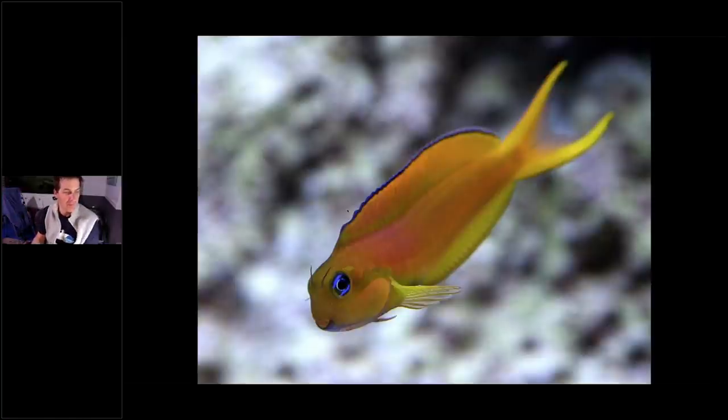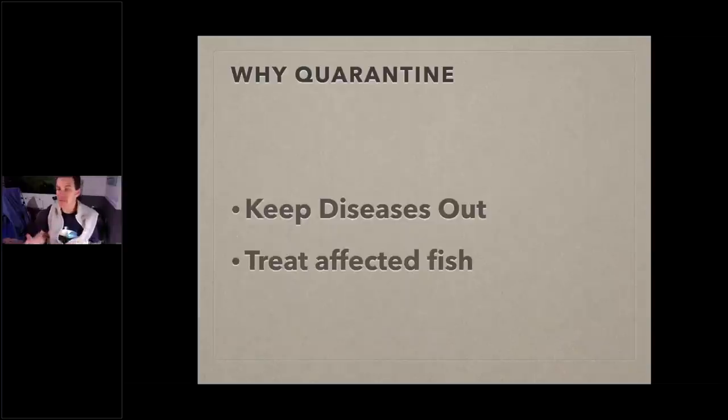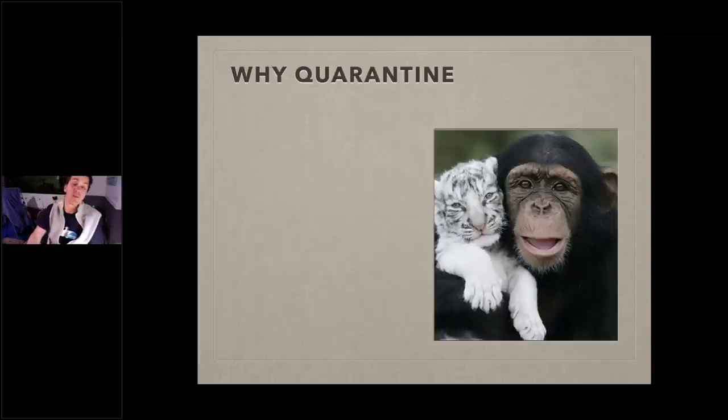For fish — and I know there are fish-only people and mixed reefers on tonight — why are you quarantining your fish? To keep diseases out of your display tank, and to treat an affected fish if you buy a sick one. Here's the thing: quarantining in your display tank doesn't work. Treating fish in the display tank doesn't work. One of the big reasons I love quarantining, beyond disease, is to get up close and personal with your fish — get the fish used to you and you used to them.